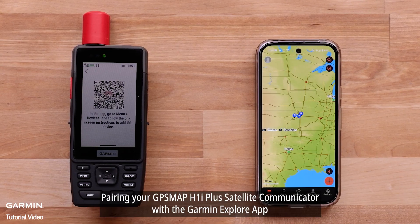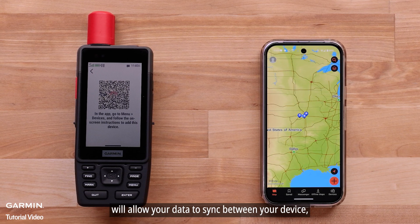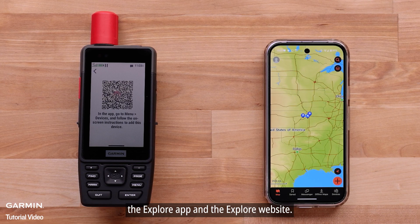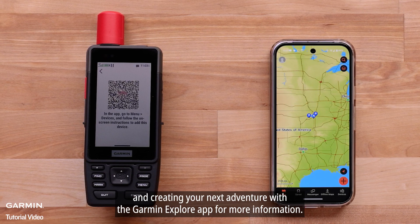Pairing your GPSMAP H1i Plus Satellite Communicator with the Garmin Explore app will allow your data to sync between your device, the Explore app, and the Explore website. Please see our other videos on using the available maps and creating your next adventure with the Garmin Explore app for more information.